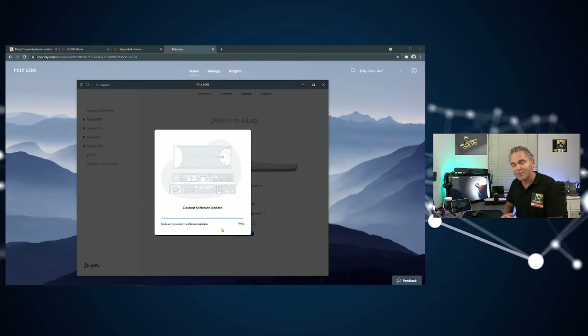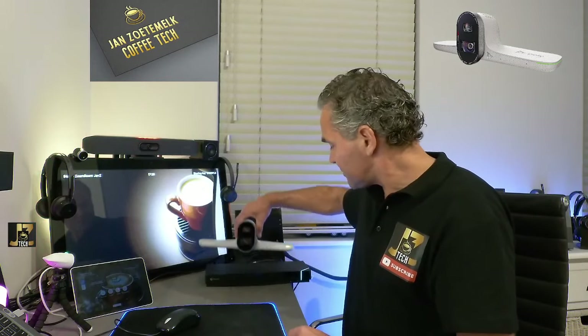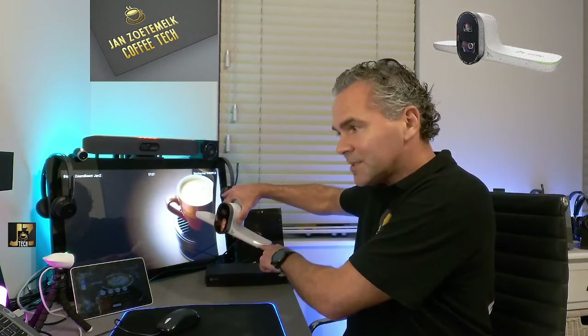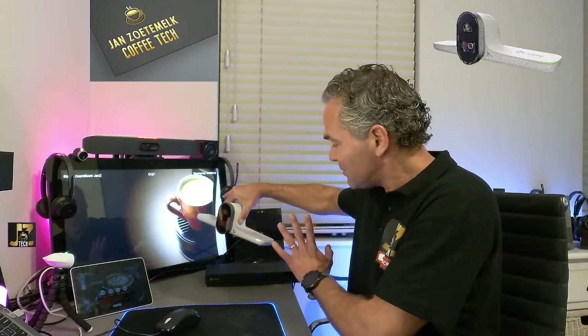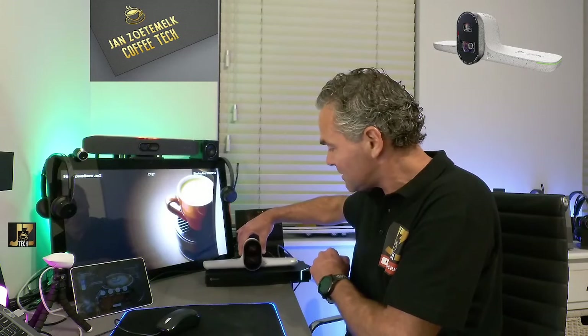Let me show you what the camera looks like while it's upgrading. During the upgrade process you'll notice an orange flashing light on the side of the camera. That means don't move it and don't remove the power. Just leave it as it is. It may reboot a couple of times and the lens will open and close — that's normal. Just leave it for 5 to 10 minutes and your upgrade should be ready.